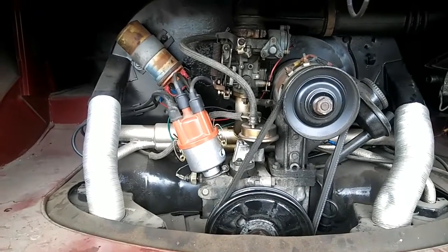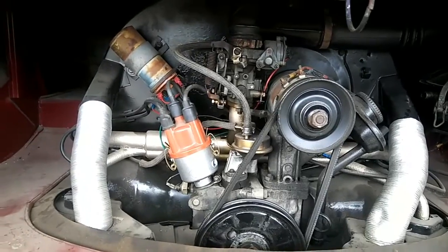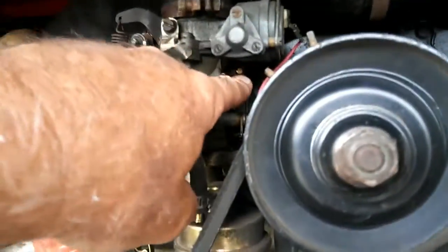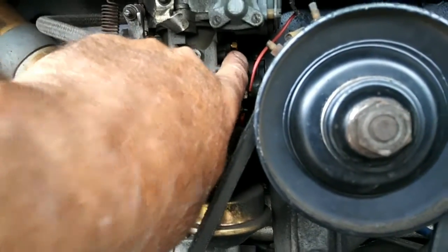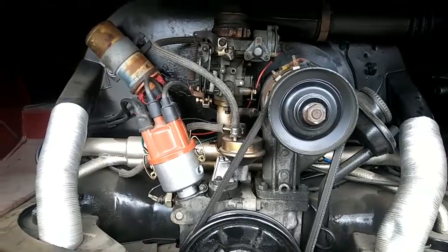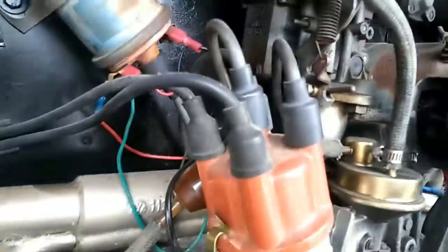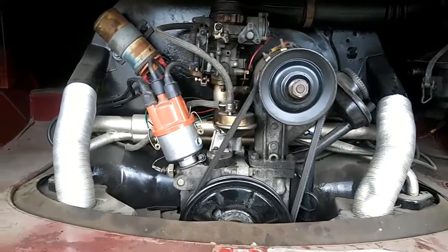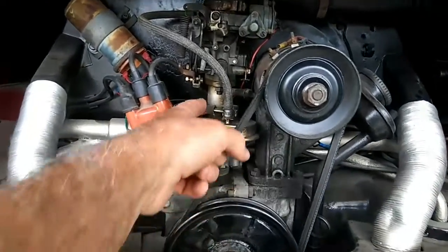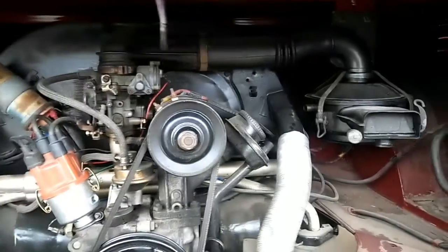Make sure your transition jets are jetted accordingly — you can see one right there, sometimes there are two of them. This carb has one. It's a 34, or possibly a 32 or 30 — I'll figure that out. It's a small manifold, probably a 32 or 30.